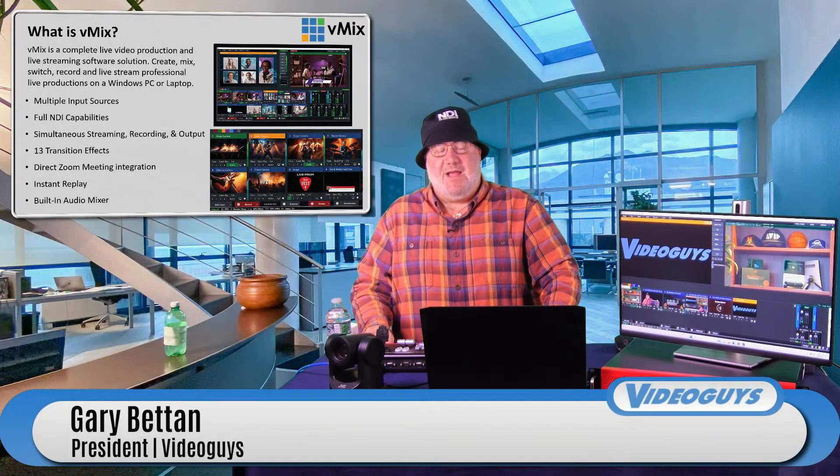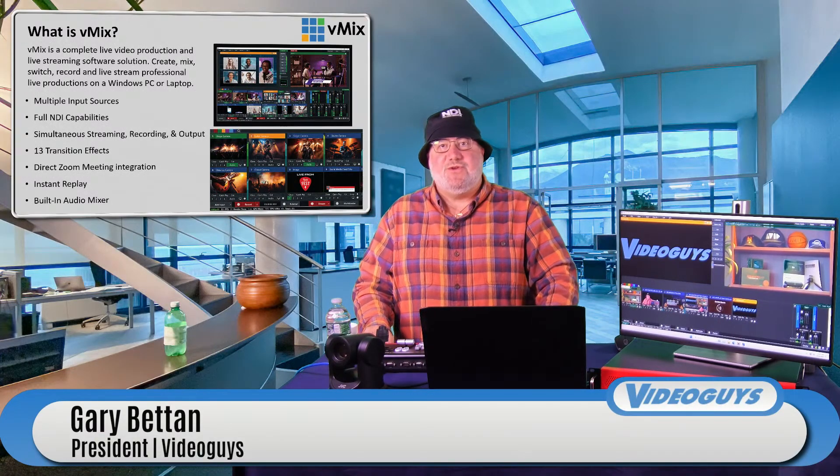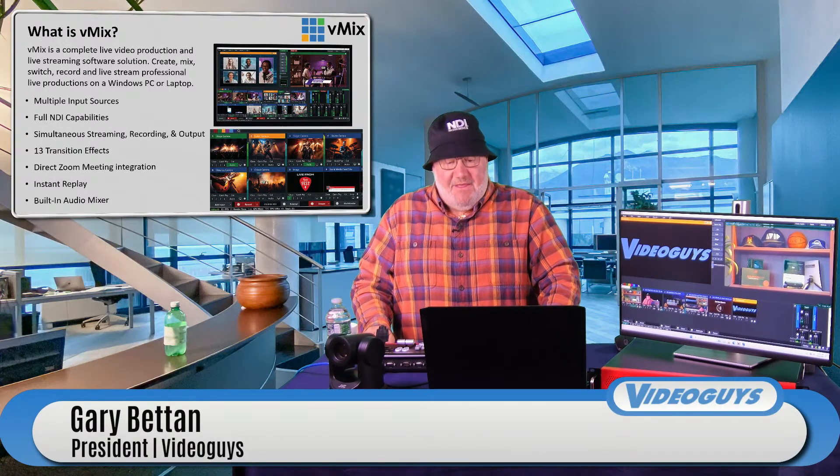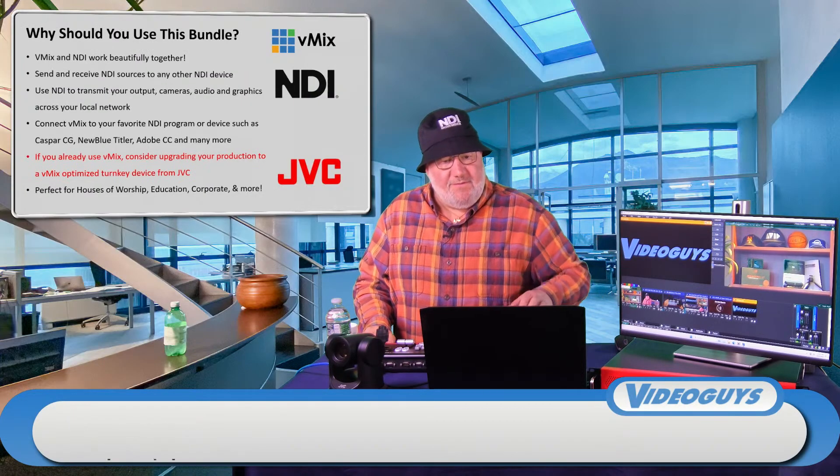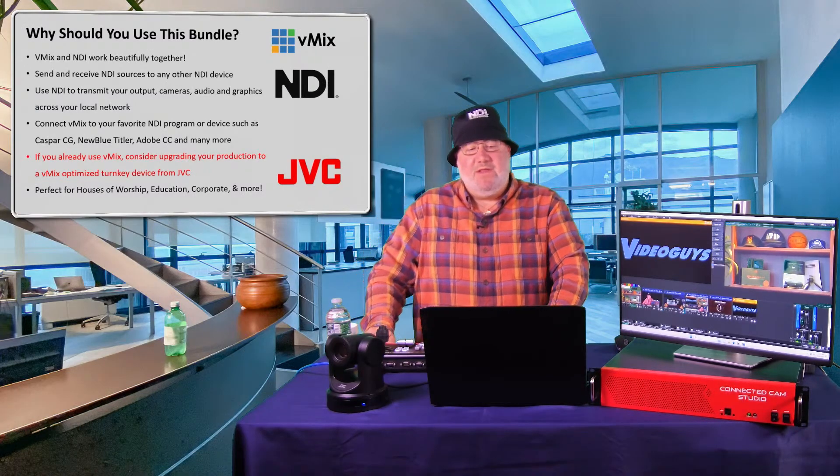It's a really remarkable program available directly from vMix.com. It was put together by a brilliant guy named Martin out of Australia, and it runs on this optimized laptop. Who is vMix and why should you use this bundle?